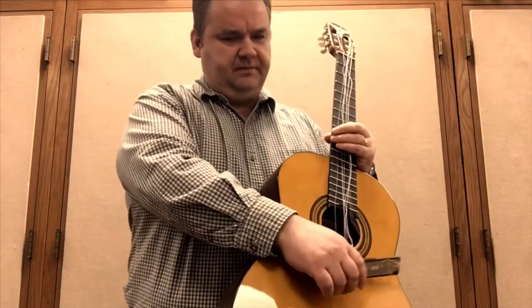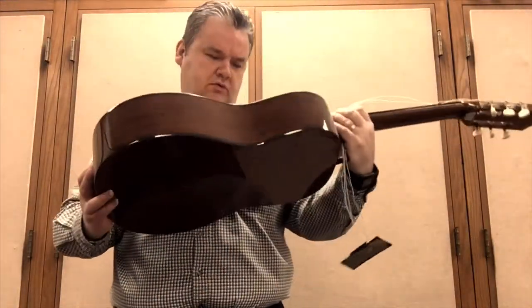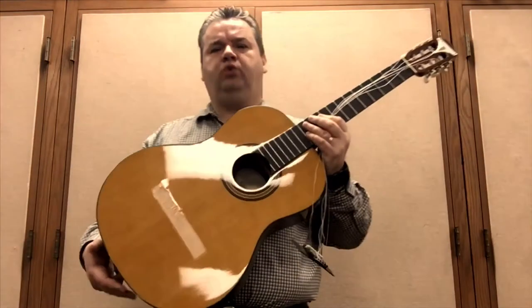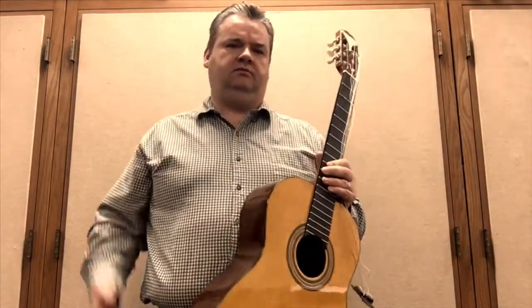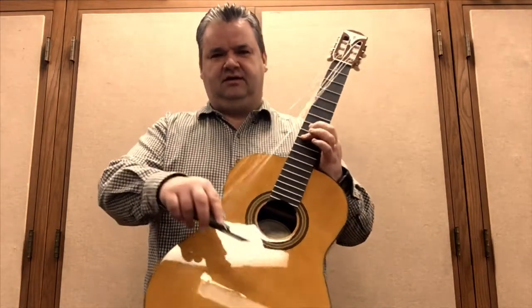This is the Epiphone Pro One Classic 2.0 guitar. I have 12 of these in my classroom. Well, I have 11 now. This is not really usable.